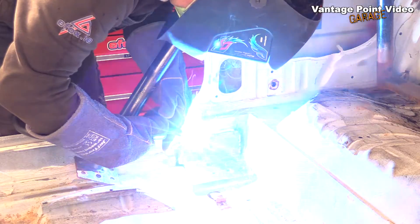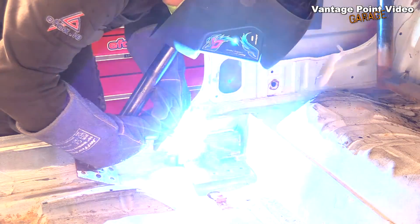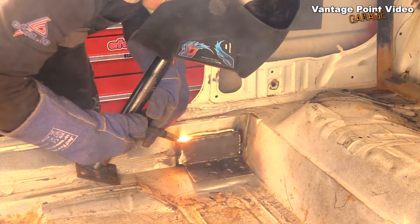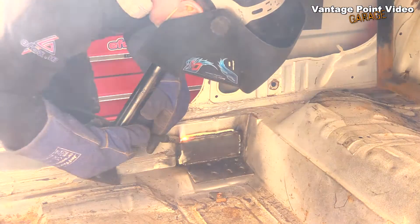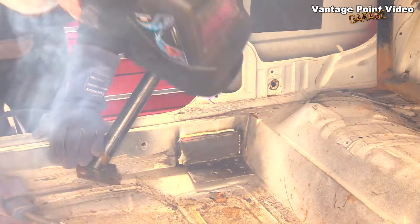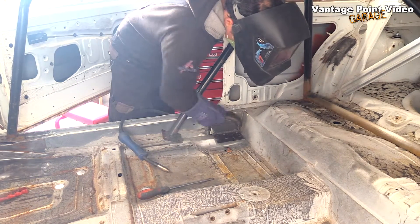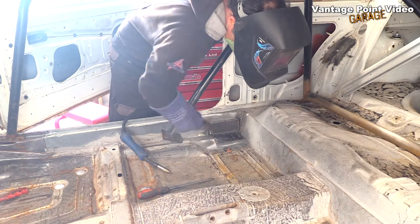I got a little bit of a flame-up when I came to the seam with the floor and the inner sill — that did interrupt my weld a little bit unfortunately. I got a nice one across the top, but you can actually see I had to restart the weld lower down and ground off a bit of it to tidy it up because it ended up a bit too thick.